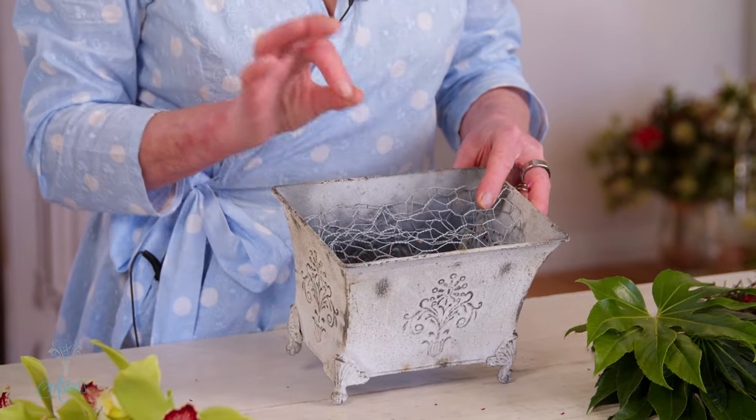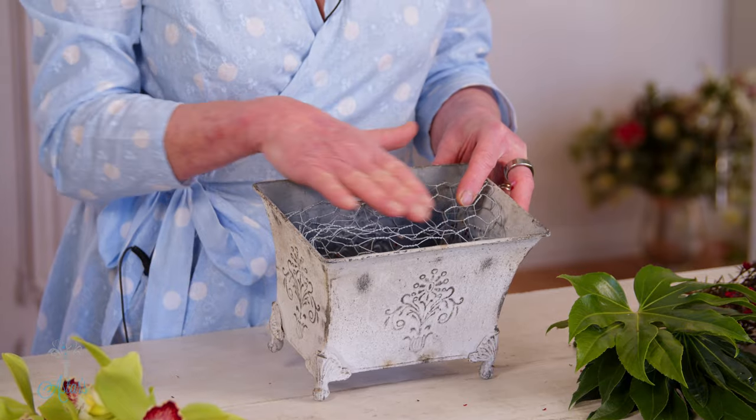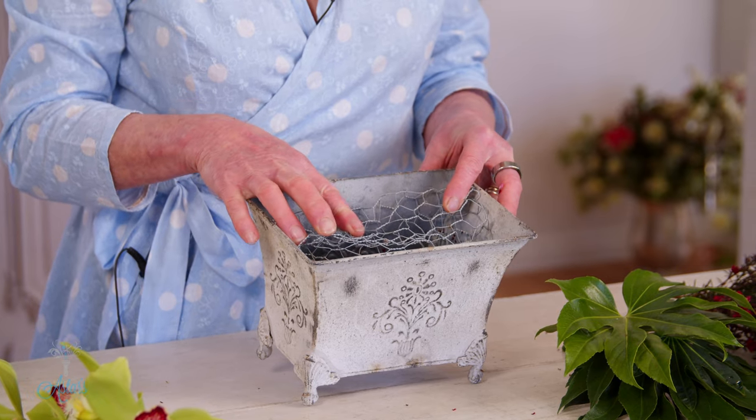To begin, into this container I've got some water and I put a little bit of bleach into it because I want to keep everything nice and bacteria-free. I've used a little bit of chicken mesh on the top. If you haven't got access to foam — I've actually gone off foam because I don't think it's great for the environment — so I've gone back to using wire. You get a nice firm base on which to hold your flowers, and that structure is all you want.